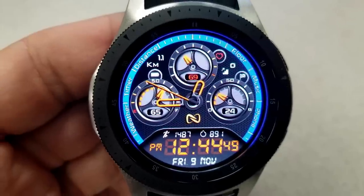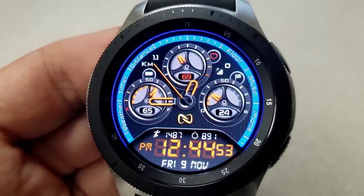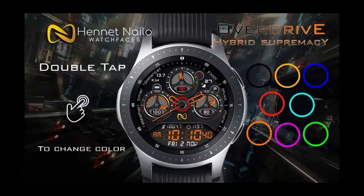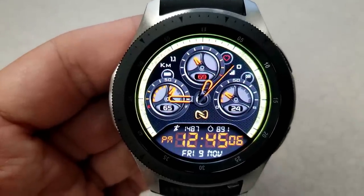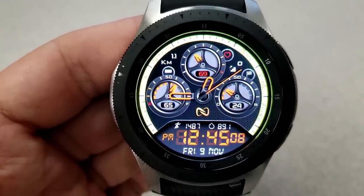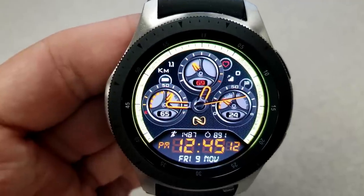It comes pre-loaded with eight different colored themes that affect the ring around the bezel, and all the colors are quite vibrant and really pop off the display. The digital time can be set in 12 or 24-hour format, and the measurement for your distance traveled can be set in miles or kilometers.